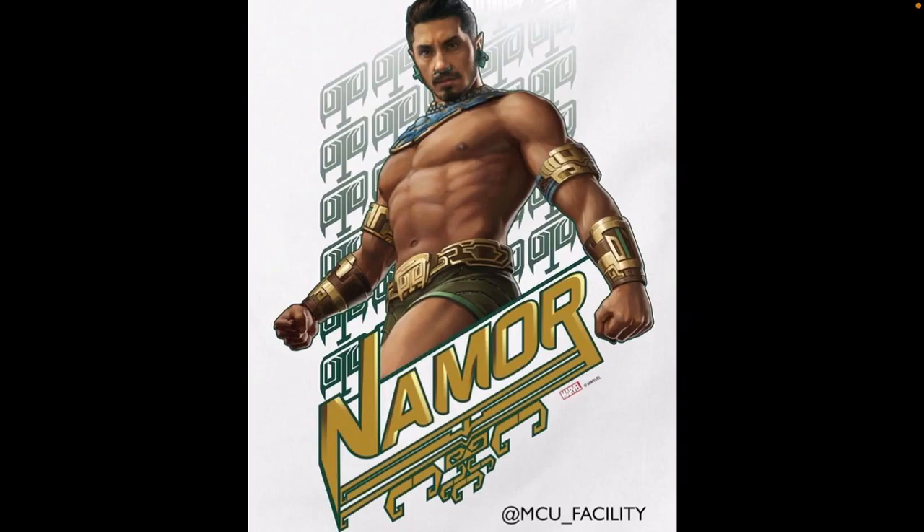I'm surprised how comics accurate it is, because I figured they wouldn't go with the speedo look, but nah, he's doing it and he's rocking it, I guess.